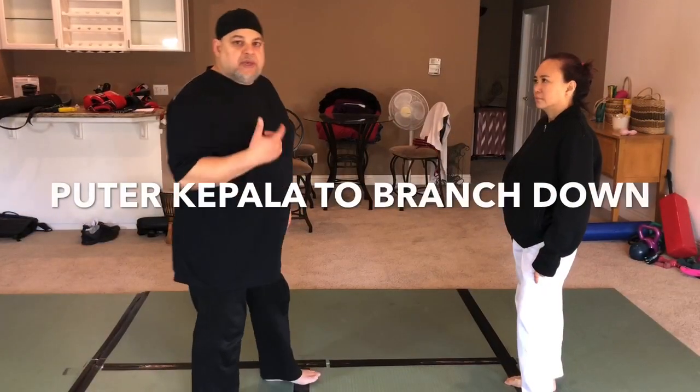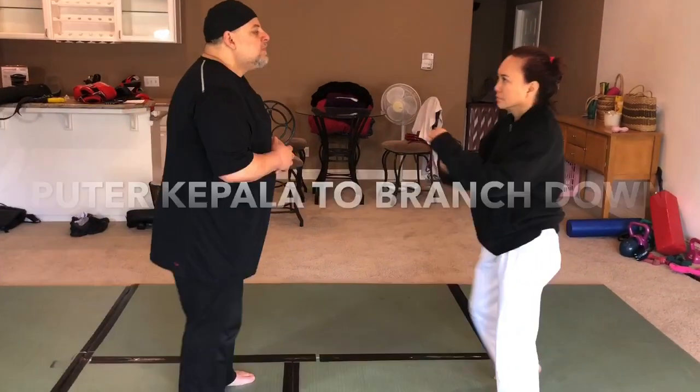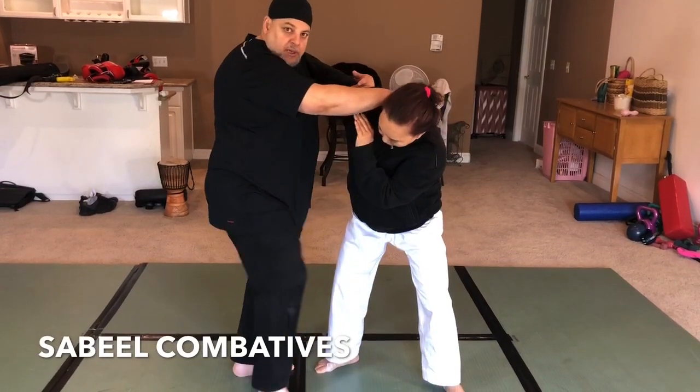In order to get the branch down, you have to catch the arm halfway through, which I'm going to show you. So let's take it off a circular strike. So I'm here. I bring her in. Always throw the knee. I bring her into the knee.